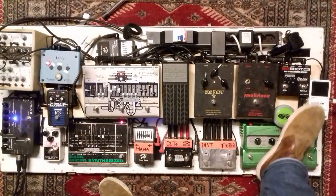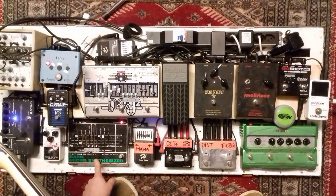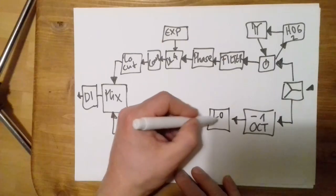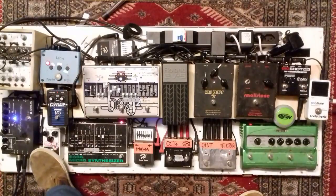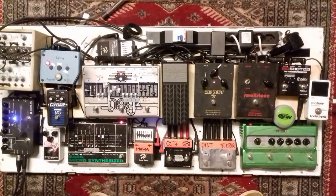Now let's go to the lower signal chain. This is the clean sound of it. First it goes into the micro synthesizer, which is looped in order to have true bypass. From the synthesizer it goes into an equalizer, just to have this extra low end boost. And from there it goes to the Big Muff — Electro-Harmonics. From the Big Muff into the mixer, from the mixer to the amplifier.